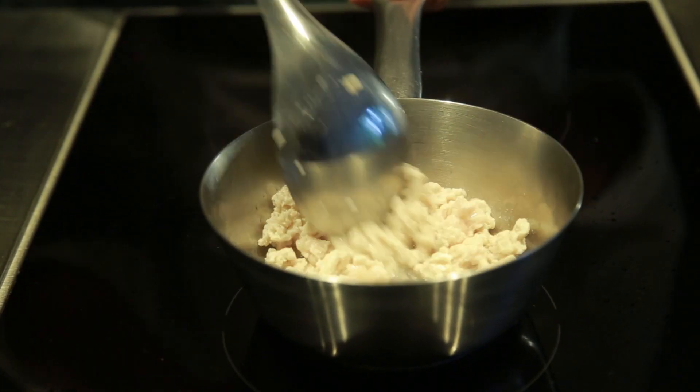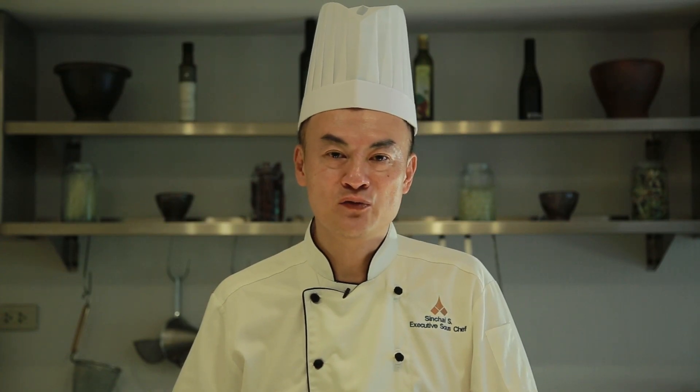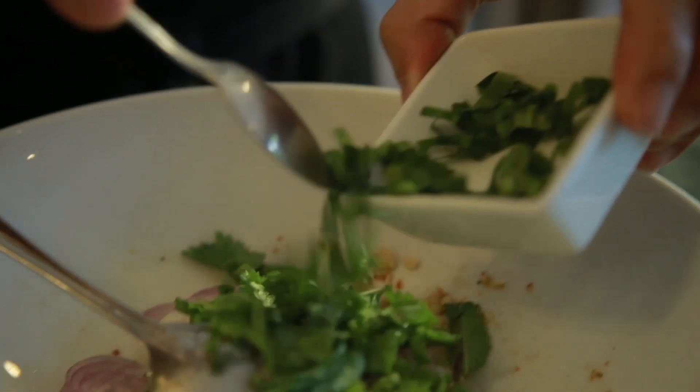First we will cook the chicken by using vegetable stock. Mix together fresh lime juice, soy sauce, chili powder and roasted rice powder. Then toss the cooked chicken with the dressing and add the fresh vegetables.